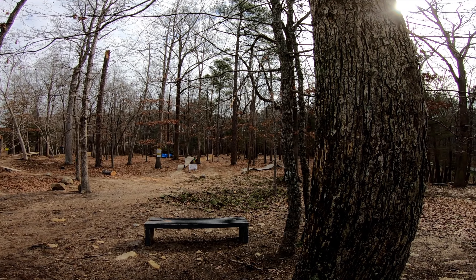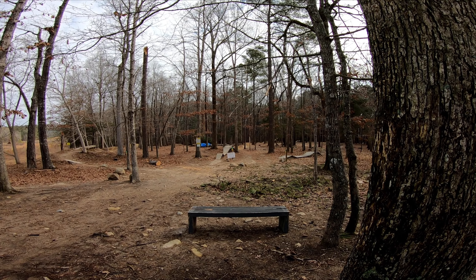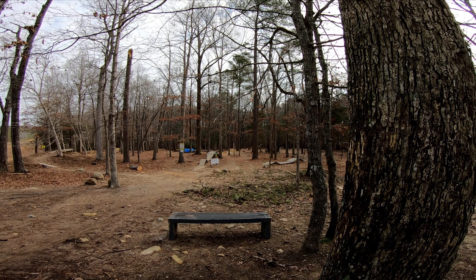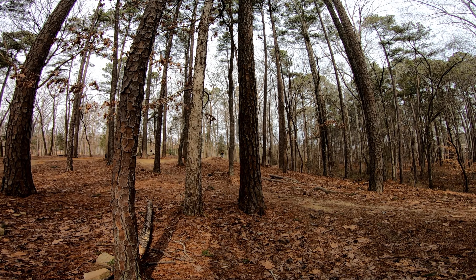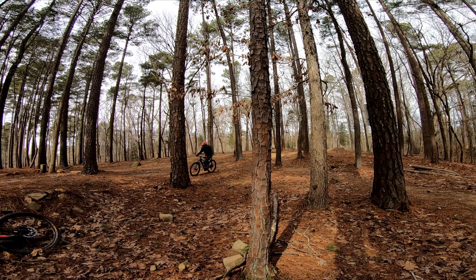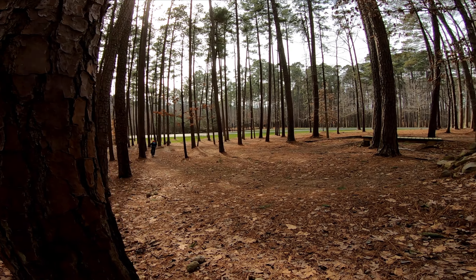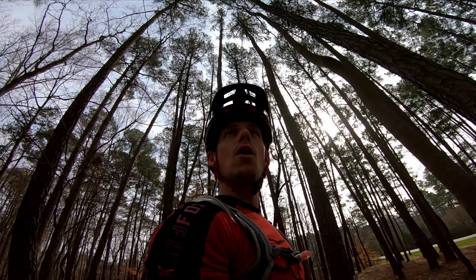Here we are at Briar Chapel Skills Park. It's like a mini bike park really. There goes Jeff - nailing it. Hell yeah, Jeff. Here he comes. He's nailing all these jumps today. Yeah, that was sick Jeff. Sick bro.